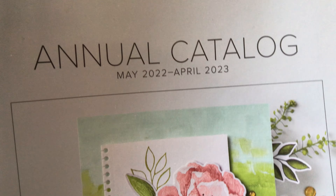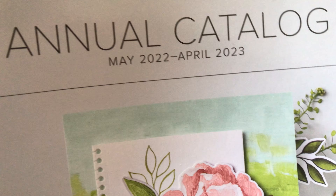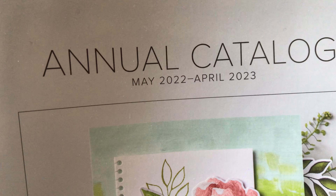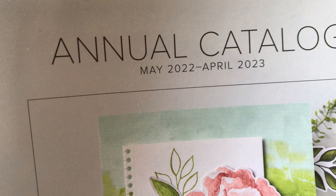Hello Stampers! Just letting you know the new annual catalog is here and you can start ordering from it in May. I have copies here for you on my bench in the hall. If you live far away I probably mailed you one already. If you want one and don't get one from me, please give me a call, email, or text and I will make sure you get one.